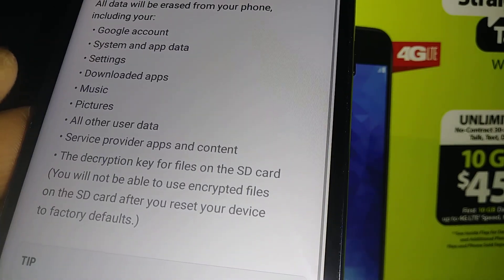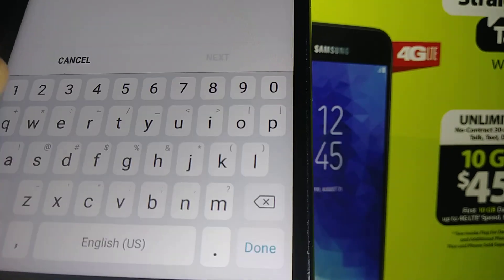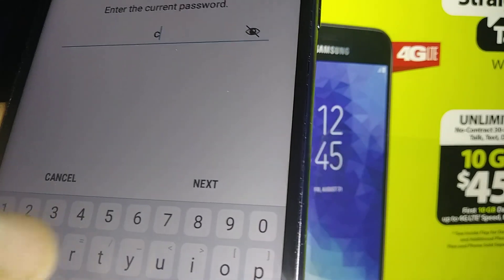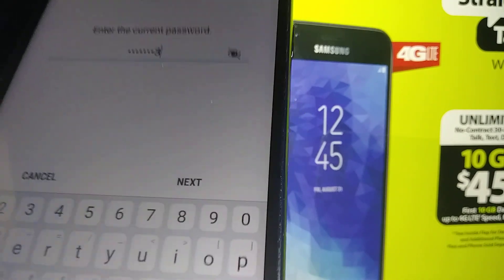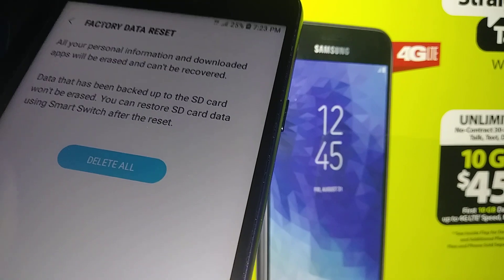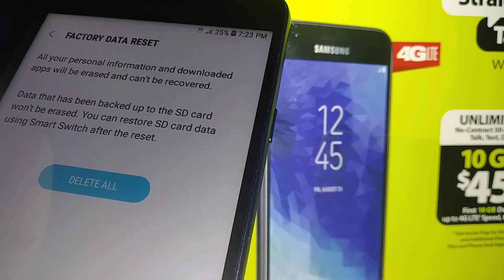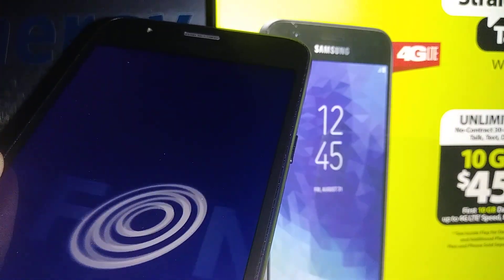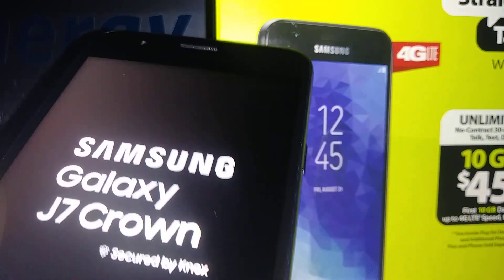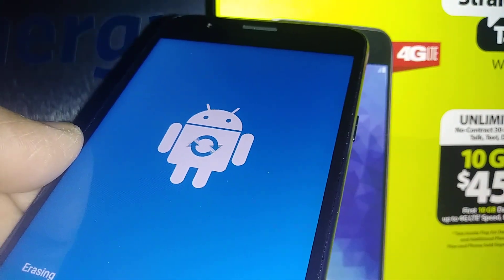Select Factory Data Reset and read the small explanation, then hit the Reset button. If you have a lock screen, confirm your lock screen to proceed. Once you hit Delete All, the factory reset will start. The phone will power off and back on, and it will take about five to ten minutes to reach the initial setup screen.